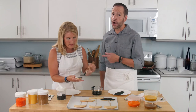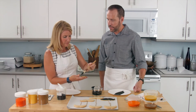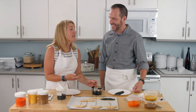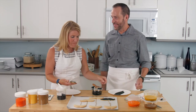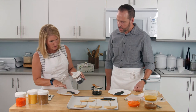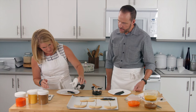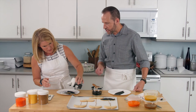So Carrie and I are lacrosse parents — our sons play lacrosse together. That's how we've gotten to know each other and we have friendly baking competitions at the games, right? I want you to guess who wins. Well, she wins for packaging — I do have a vintage tin that I bring my items in. You can either hold the cookie or do it down on the plate.